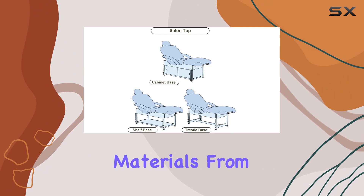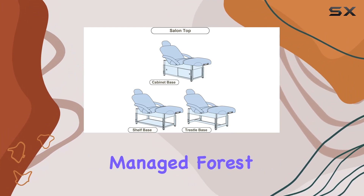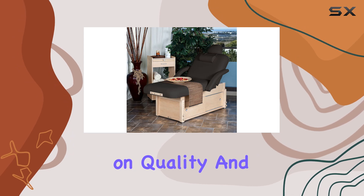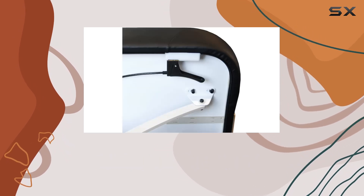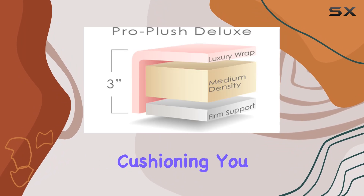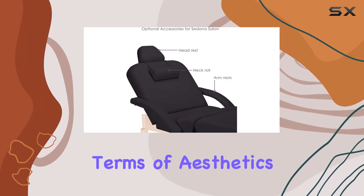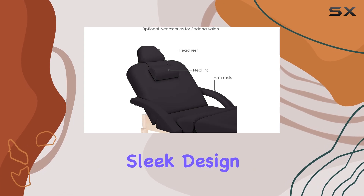One of the standout features of the Sedona is its made-in-USA craftsmanship. Earthlight takes pride in sourcing materials from eco-friendly, managed forest sources, ensuring sustainability without compromising on quality. And with a lifetime limited warranty on the table structure and 3 years on the upholstery and cushioning, you can trust in the durability and longevity of your investment.